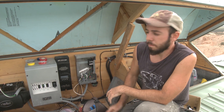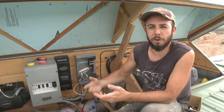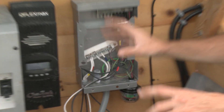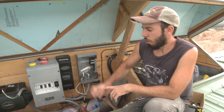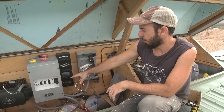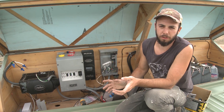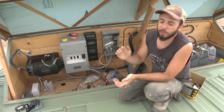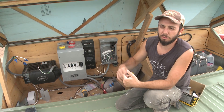This same type of surge protector can be put downstairs at your breaker box panel. Midnight Solar has a flush-mount box that can mount right onto or next to your breaker box. You can also place one between your charge controller and the inverter. The more surge protectors the better — you really can't put too many. It doesn't do anything negative to your system; it just protects your system in multiple places.